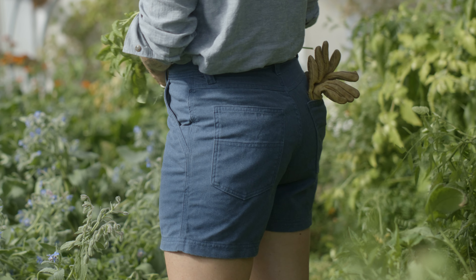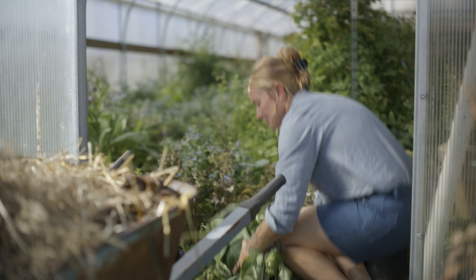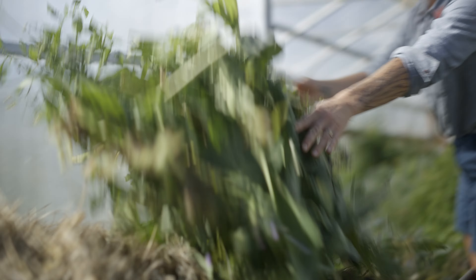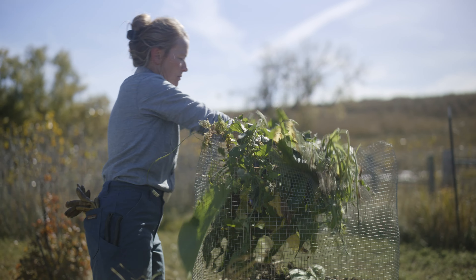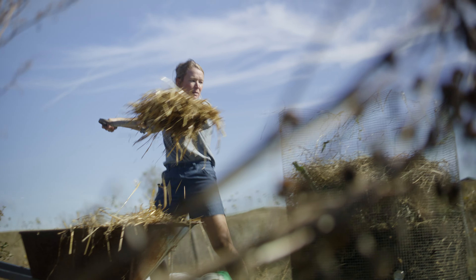Reinforced back pockets keep tools close at hand, too. Our durable, cool-wearing, all-seasons hemp canvas shorts are your dependable tool for utility and freedom of movement on the job.